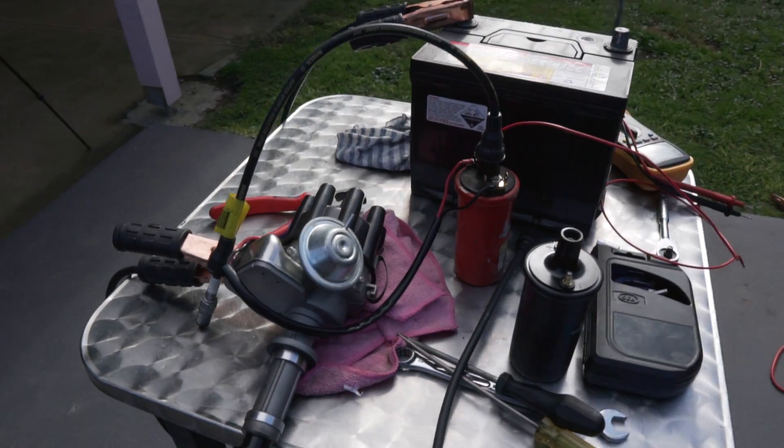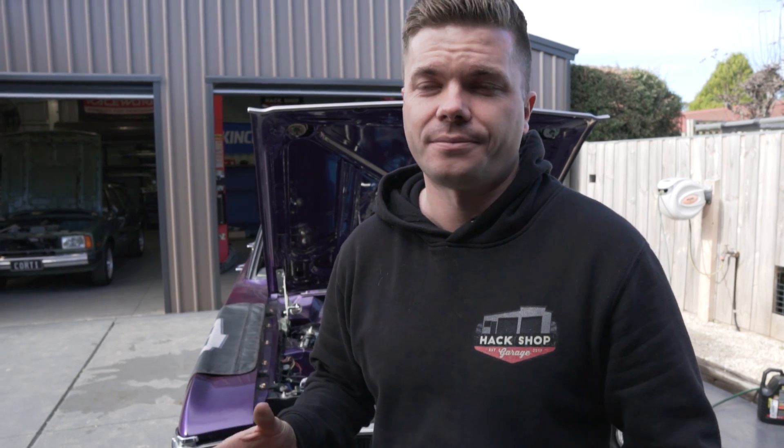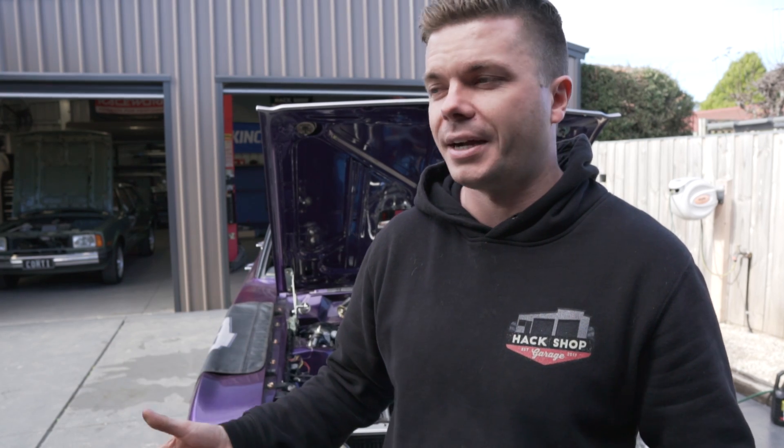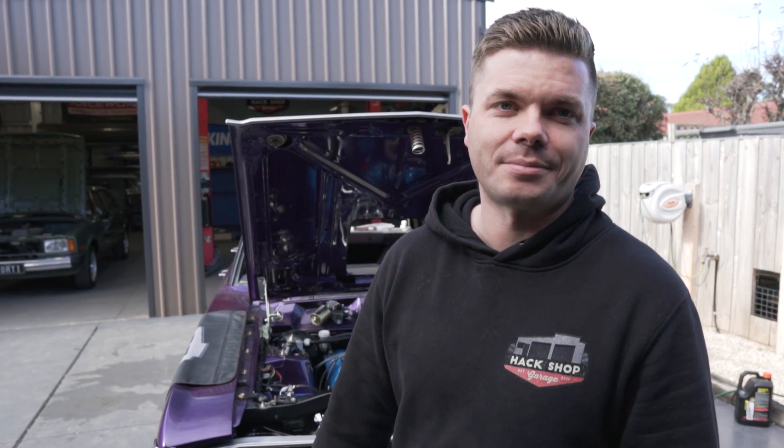We changed the coil over three or four times to all the different coils we've got laying around here - didn't make much of a difference, still a very weak spark. The distributor is working but the spark seems very very faint. We even pulled the distributor out, put it on the bench and bench tested it - still not great. We think it might be something in the distributor itself. Ron's taking it back to bench test it properly and maybe come back with another distributor to compare. This is the joy of trying to start cars.